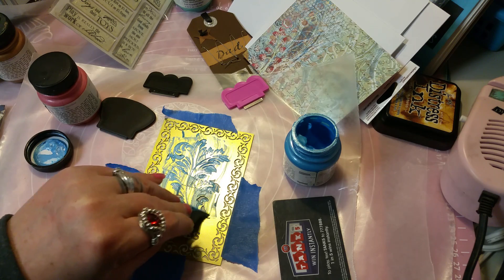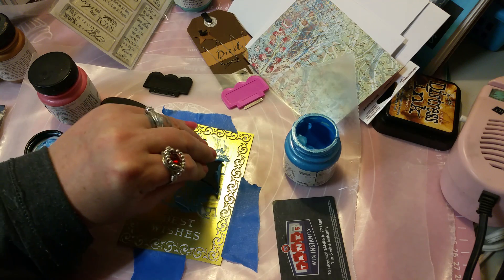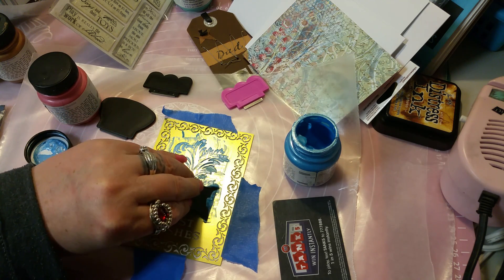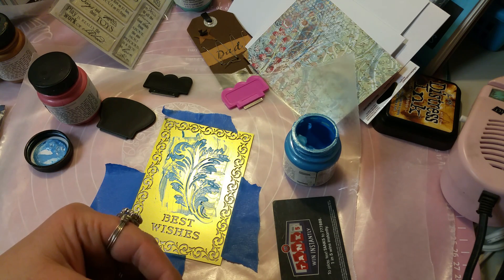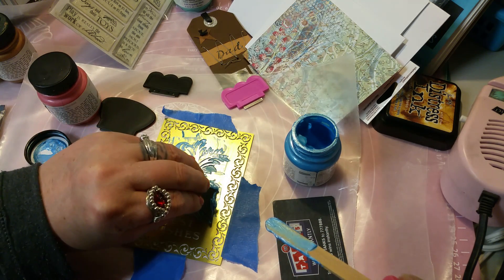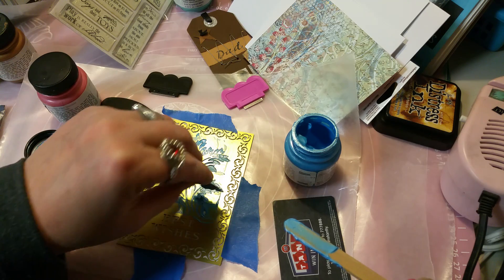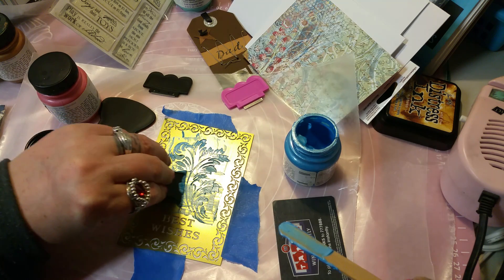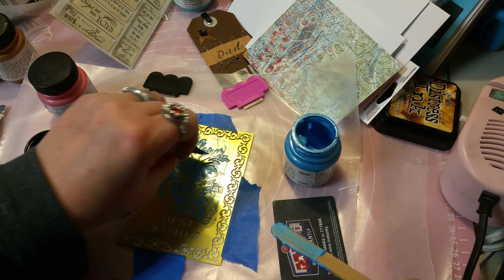I actually had to add some water to these earlier to rejuvenate them a bit because they were starting to dry out on me — and I hadn't even used them yet. Making sure you can see what I'm doing here. I have never played with this kind of stuff before so we'll see how it turns out. I'm gonna put that on the corner and I think it would work better if I put it on the card and then just pulled it across.